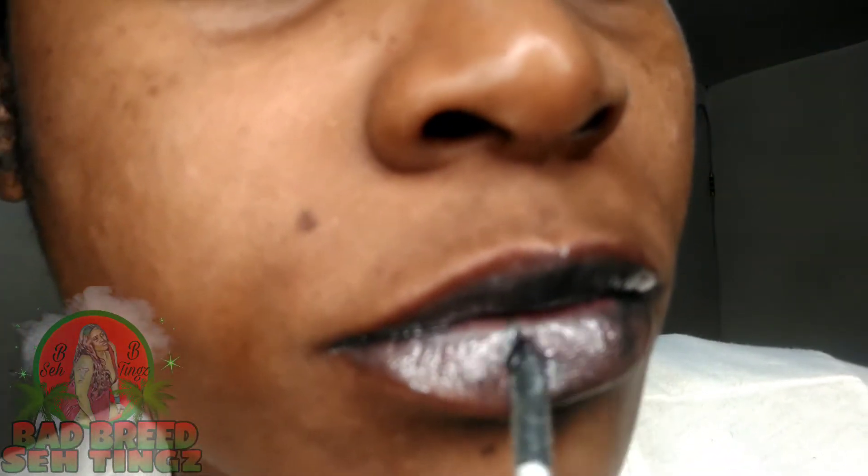We're gonna make this look real dark for the ones who love a heavy gloss, a heavy look. And that's on period.